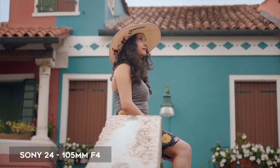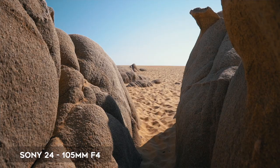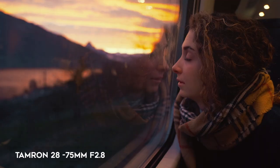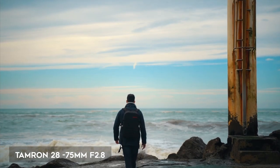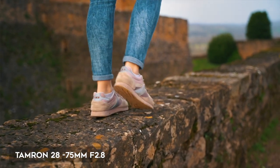If you're a travel photographer and you find yourself in harsh conditions where it's raining, dusty, or sandy, you might want to go with the Sony. However, I am very happy with the Tamron. The build quality is solid, it performs like a first-party lens, and it cost me $300 less. Personally, I would not trade this lens for my brother's lens.